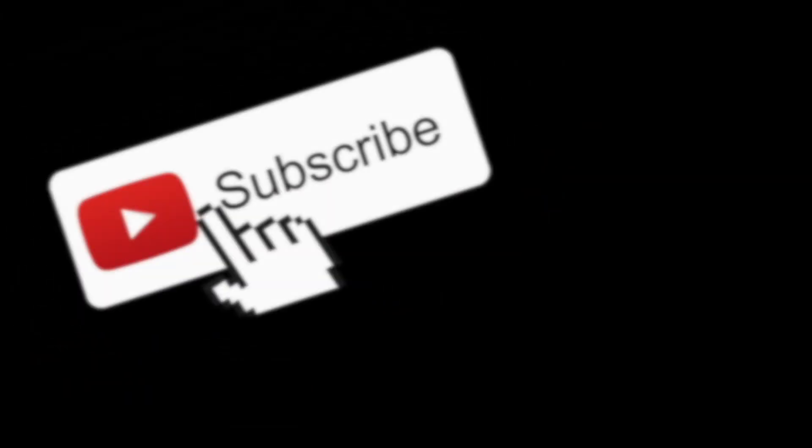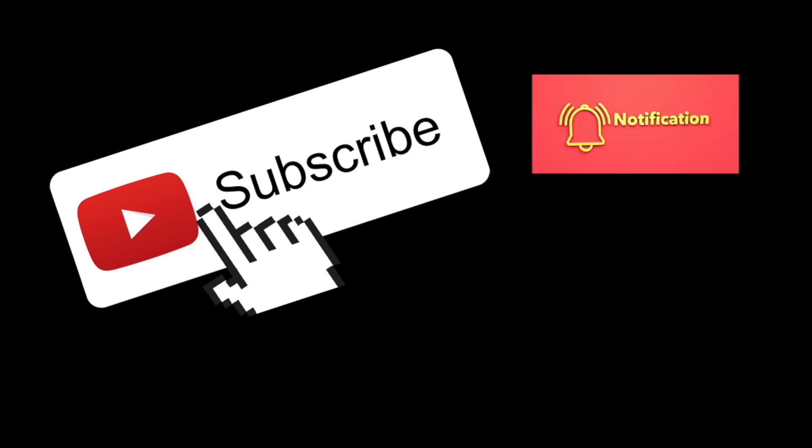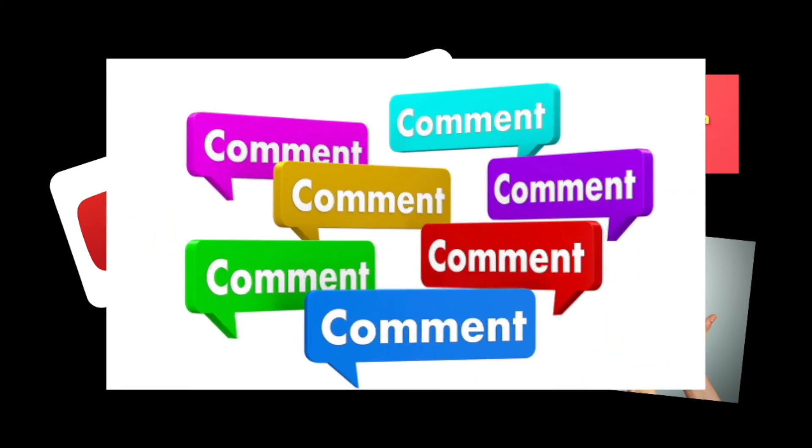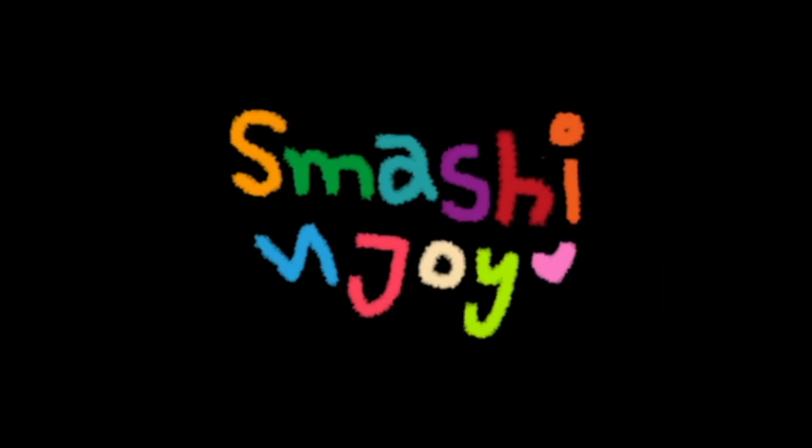Adios! Thanks for watching. Don't forget to subscribe, click that bell so you can keep up to date with our latest videos. We'd appreciate a big like — give us a comment, tell us what you want. Until next time, Smashy and Joy out!